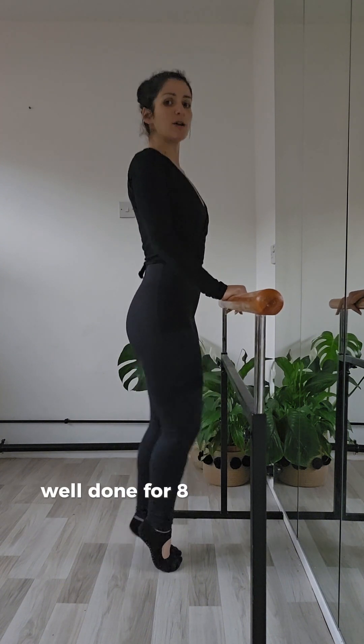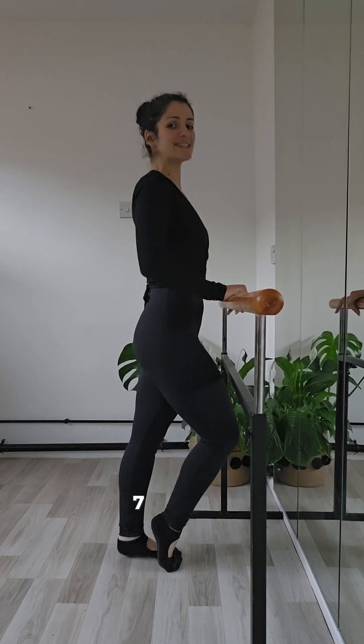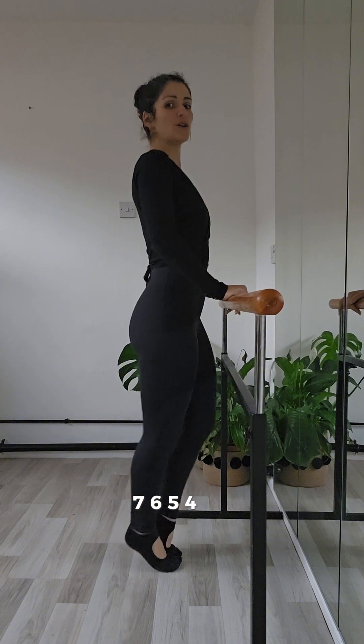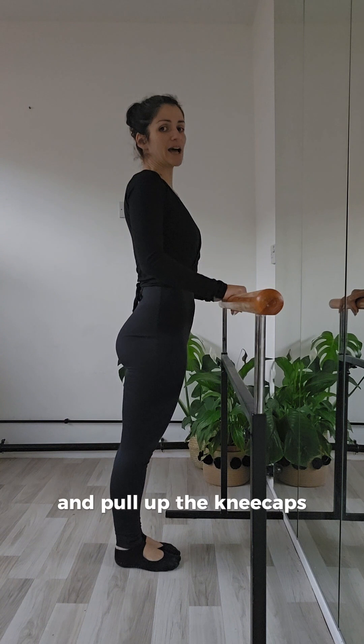Well done — for eight more counts. Going eight, seven, six, five, four, three, two, one. And then plant both heels firmly and pull up the kneecaps.